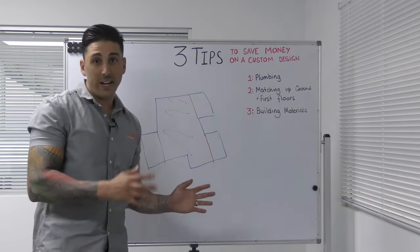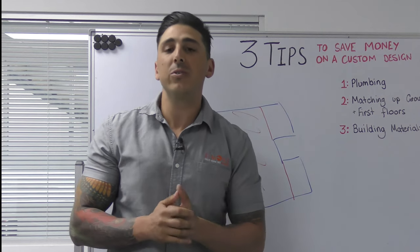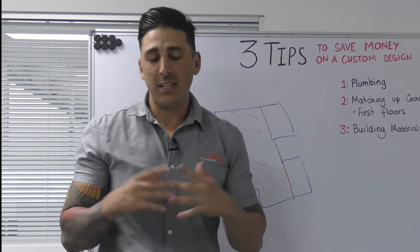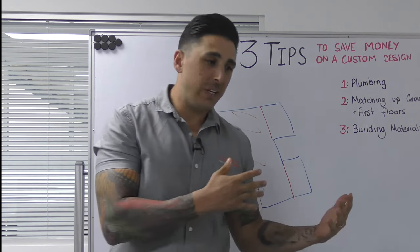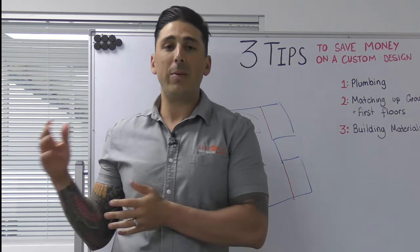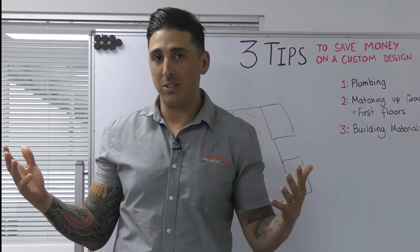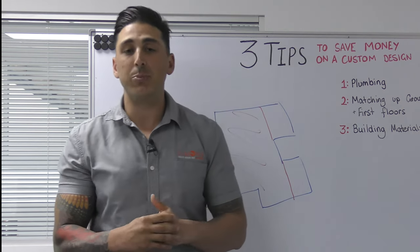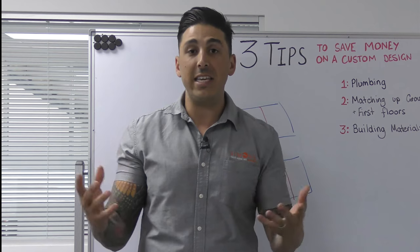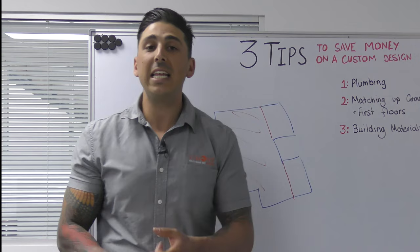The third tip is building materials — a big way to cut costs. Starting with bricks: brick prices can range anywhere from $1,000 up to $3,000–$3,500 per thousand. When you're talking 8,000 to 12,000 bricks per home, there is quite a significant saving in just something as simple as brick choice. On the outside, you may also want to consider cladding — timber or FC sheeting cladding — as another way of saving cost.